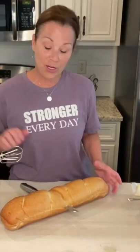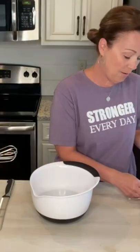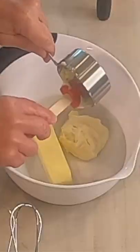I am going to be making a Brenda Gantt cheesy bread. All you need is just a loaf of French bread — cut it in half. We're gonna need one stick of butter, softened, and a half a cup of mayonnaise.